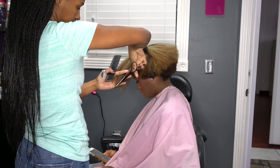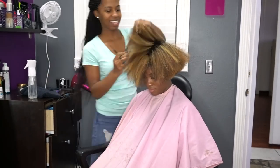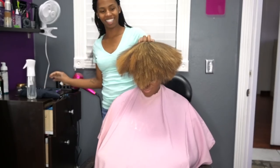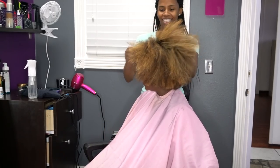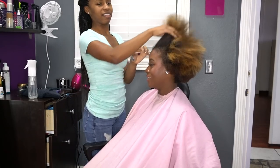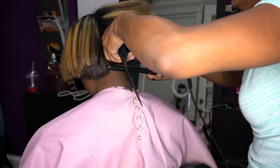Right after she blow dries, she always goes in and trims the ends to make sure she gets all of the dead ends off. And you're going to see my hair transform — it is going to be weightless and bouncy. This just looks beautiful, it's moving, it's not dry, it's pretty much perfect at this point. I knew this was going to be a good flat iron.